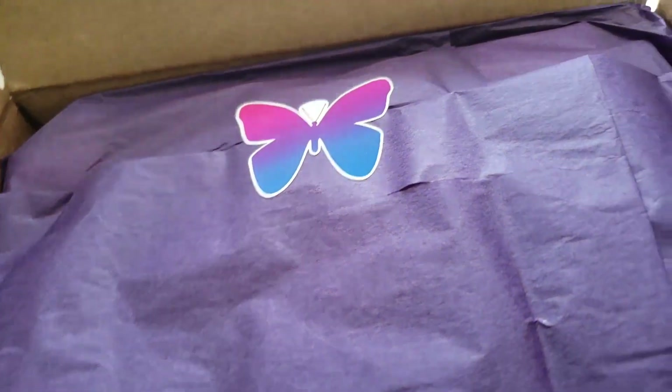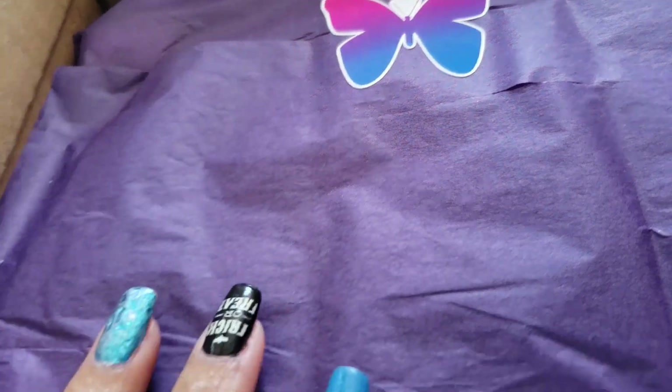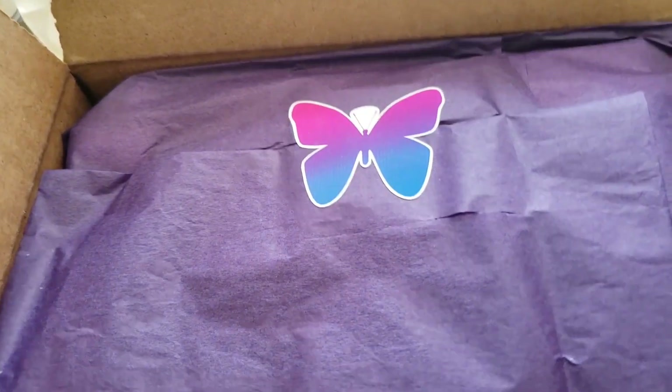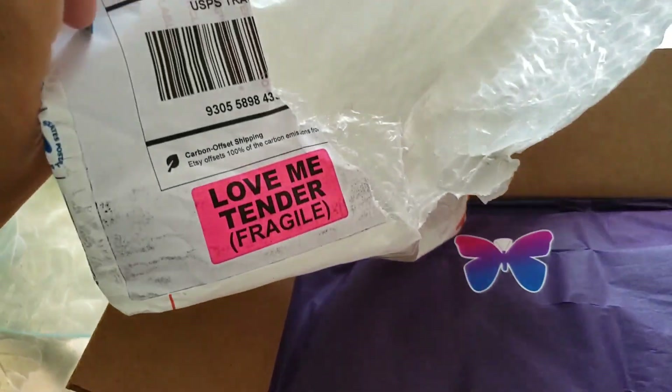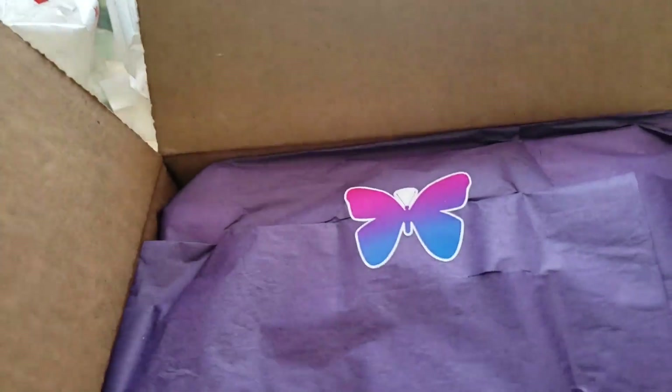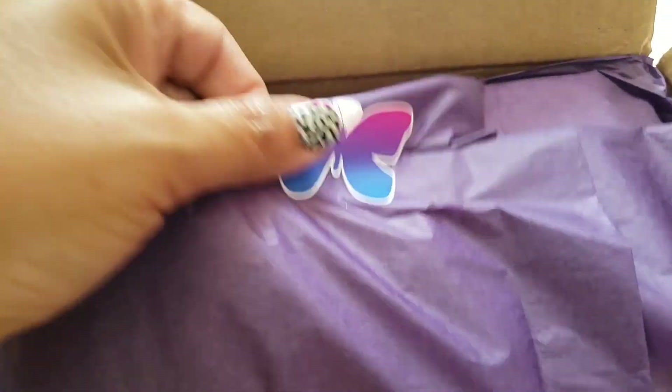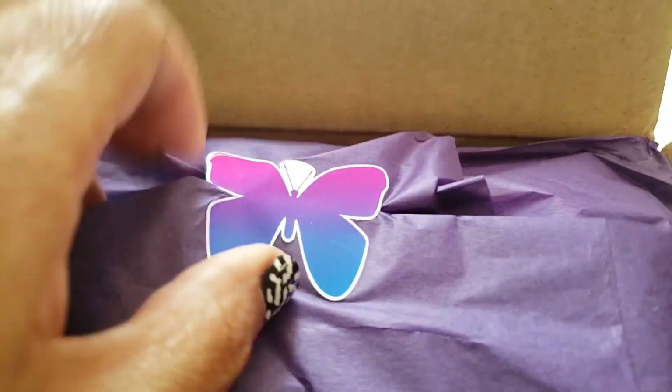Hello everyone, I have an unboxing of Twilight Garden Wax — look how cute it is! The moment I took this little wrapping off of it I could just smell the scents coming at me, so I'm so excited to get going. Let's see what's in here. Cute little sticker there.